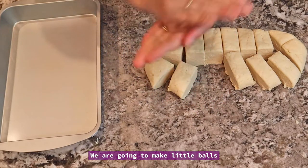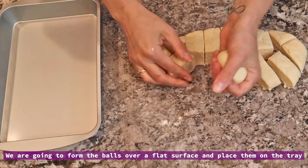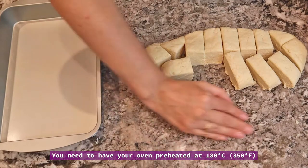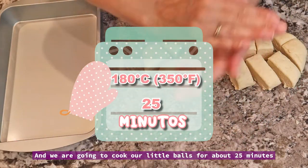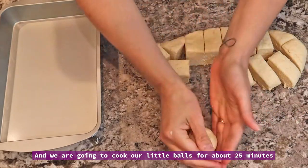Vamos a hacer bolitas, las vamos a bollar en la mesada y las vamos a acomodar en nuestra plaquita. El horno lo vas a tener precalentado a 180 grados y más o menos vamos a cocinar nuestros pancitos en unos 25 minutos.